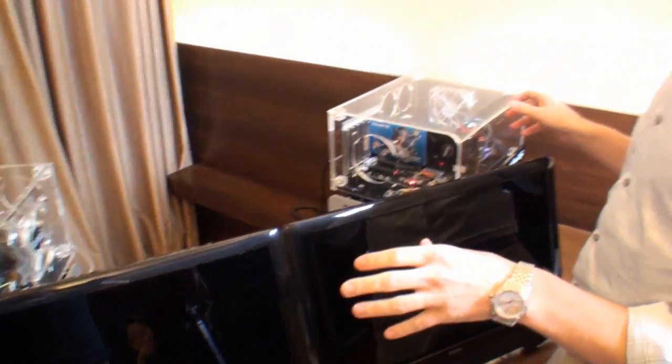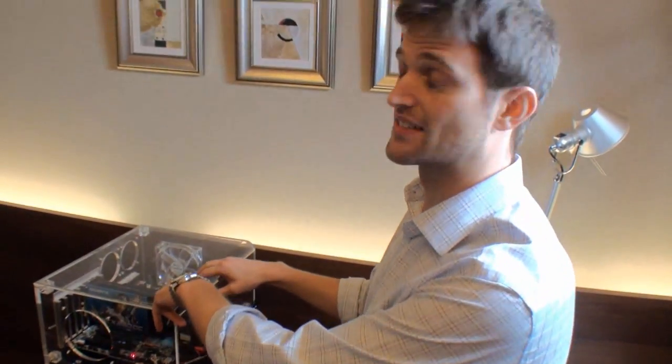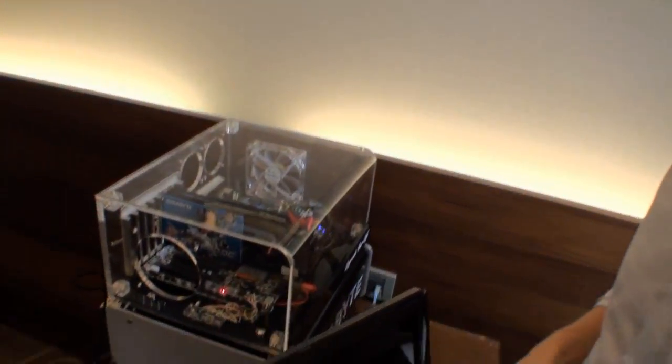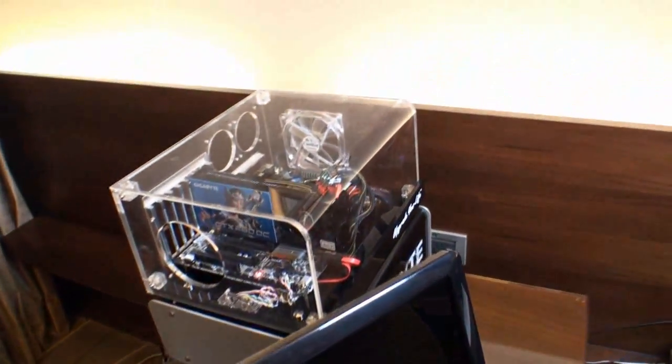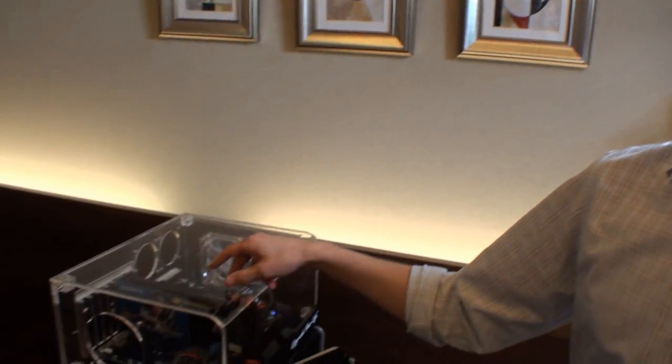Both of these systems are identically configured. The only difference is this one has Intel Smart Response. They're both Gigabyte Z68 UD7 B3 motherboards. The main benefit of Intel Smart Response is for people who have low capacity SSDs — like in these systems, both have 20 gigabyte SSDs. You can use that low capacity SSD for caching, so it's almost as if you had a much higher capacity SSD loaded with your OS and applications, but in reality all of that is loaded onto a normal regular hard drive.